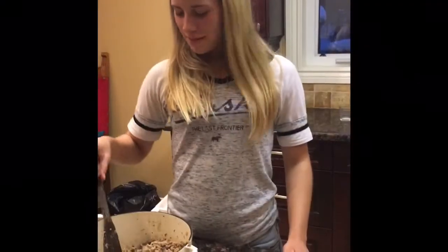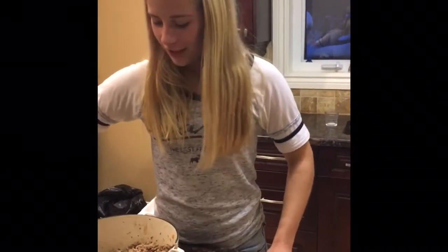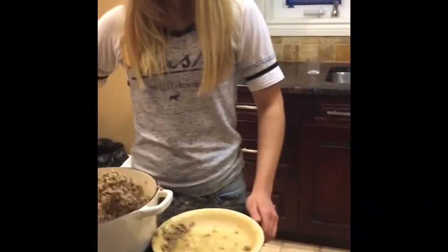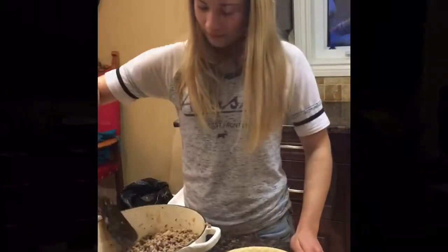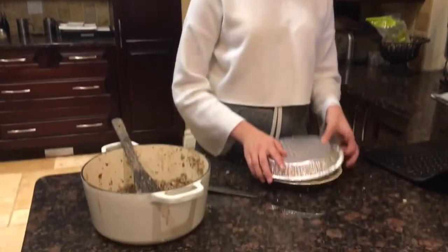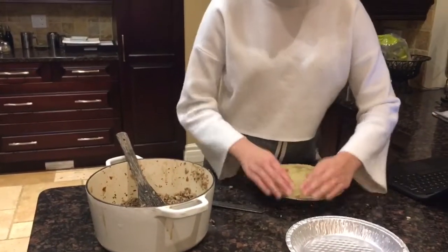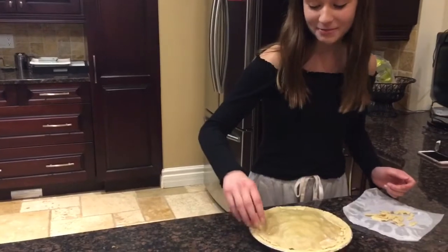Ooh, look at that. Now that the meat mixture is fully cooked through, we will carefully scoop it into the pie shell. Place the pie shell on top of the meat mixture. Then secure the edges and pack. If there are any gaps, be sure to fill them up with excess pie crust.